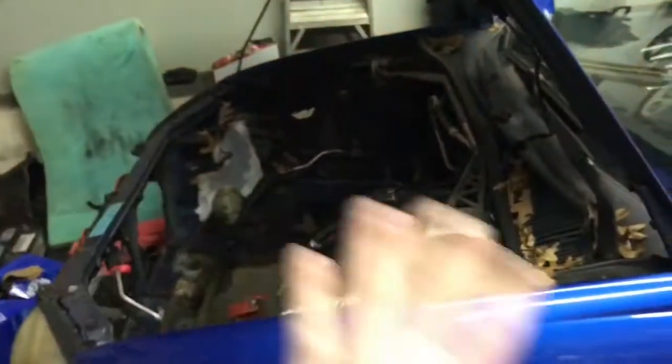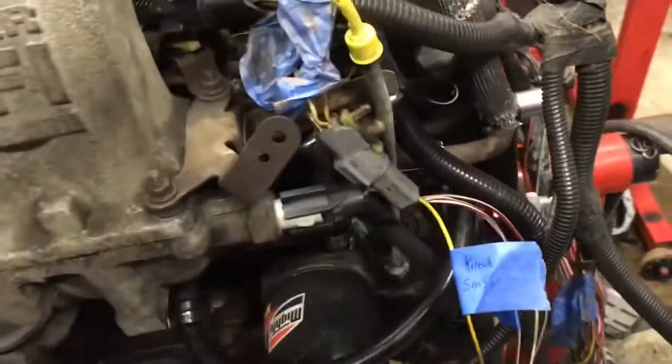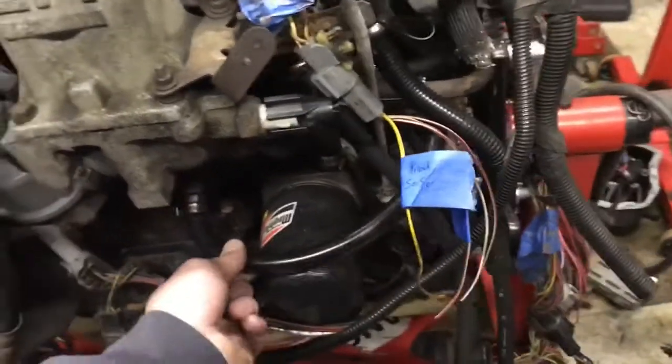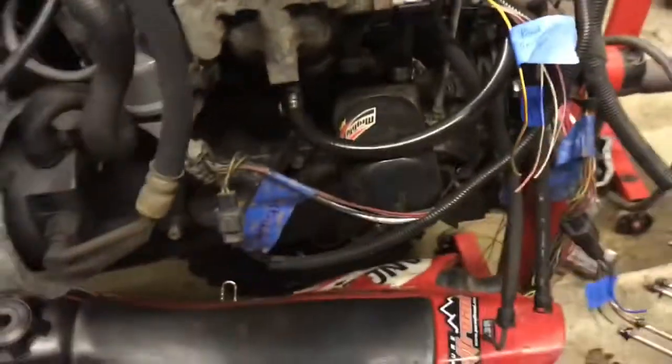I'm pretty much done with this — I don't want to work on it anymore. I've probably got like 150 hours into this stupid thing. I spent $300 replacing the hoses on my Subaru motor. Look at this — regular hose, and there are two pre-molded 90s here that I could find at an auto parts store for like five bucks.